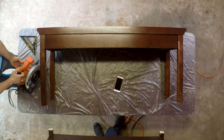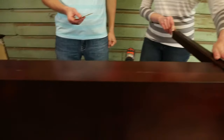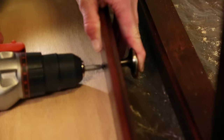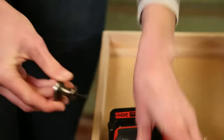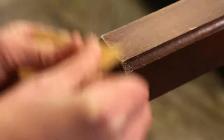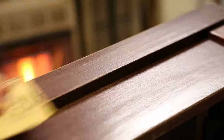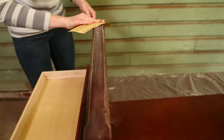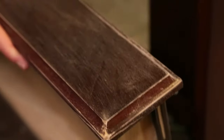Our next step is sanding down the bench. Clean up the edges of what we just cut and then knock the sheen off of the entire surface so that the paint will stick to it. Before you begin sanding, remove any hardware from the furniture. When removing varnish, use sandpaper with a medium sanding grade, around 100 to 120 grit. Brandon and I are using 120. This will provide the paint with a good surface to adhere to. You don't have to do it too hard — we're just getting the sheen off.